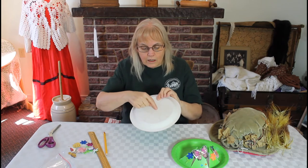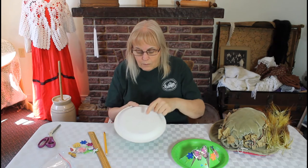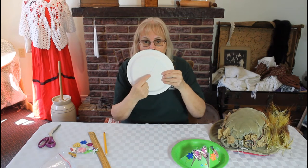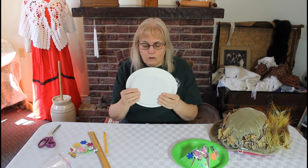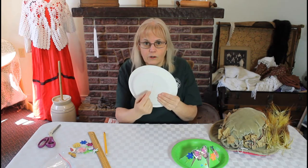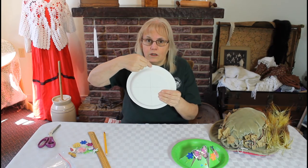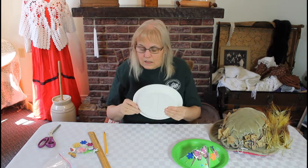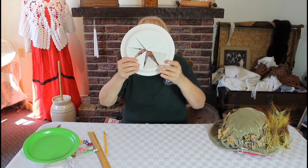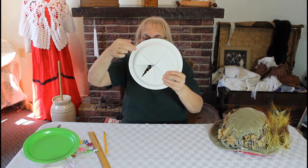We need to cut these lines. You may be able to get a grownup to help you start in the middle — that's the easiest place to start, at your center point. If a grownup can poke a hole in there for you and just get your scissors going, you'll be able to cut. But remember, don't cut past that line — don't cut all the way down. Just like I have done with mine, you can see I've cut all of these triangles but have not gone down the sides.